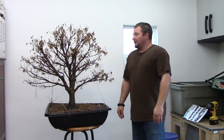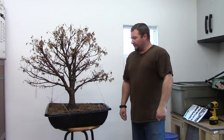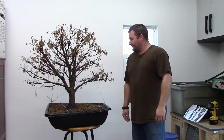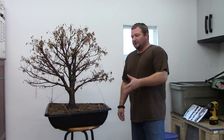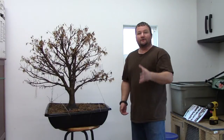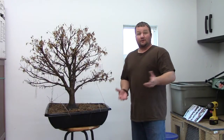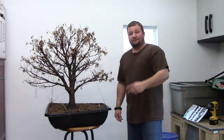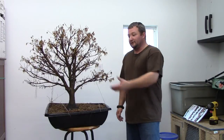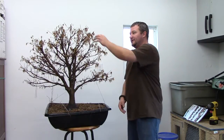Hello everyone and welcome back. It is January now and it is time to start doing some work on these trees before they wake up from their winter slumber. This here of course is the Sharp's Pygmy. Now this tree I didn't really get any fall color on this year which I was kind of disappointed in, but what happened was the very first day of November, November 1st here in South Carolina, we ended up with five inches of snow on the ground and it lasted for about two days, but as a consequence this tree went immediately into dormancy.